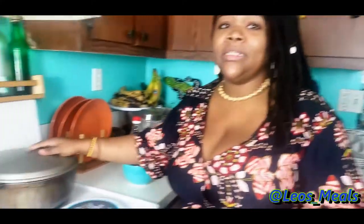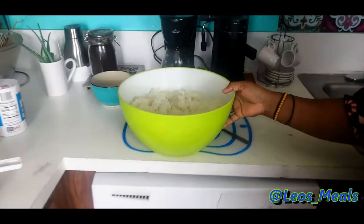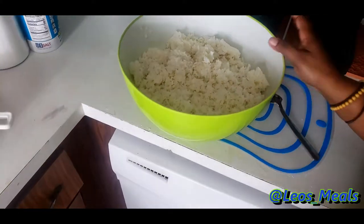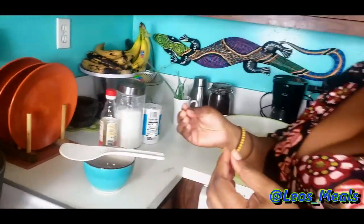Making the sushi is a little time-consuming process, but I promise you you're going to love it. We've already marinated the shrimp and cooked the sushi rice. I've taken some of the rice out into a separate bowl — you're going to need a very large bowl depending on the amount of sushi you're making. Now I need to prep the sushi rice to make it very sticky in order to put it on the seaweed wrap.